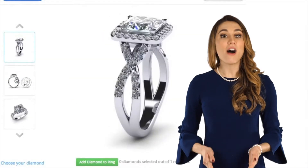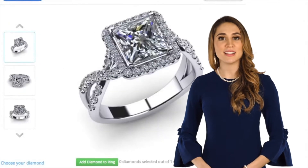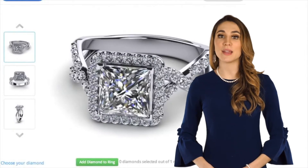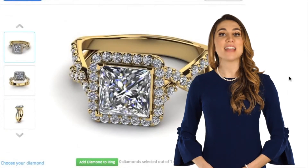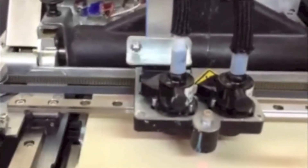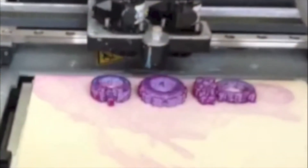These details are also published on the certified identification report, where each piece you buy uses the GIA grading system so you know exactly what you have purchased. With CAD-CAM software, we can now take design to the next level by controlling the smallest of details to create the most aesthetically pleasing designs.